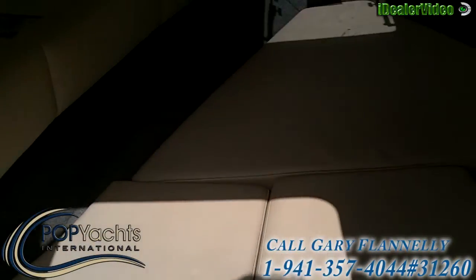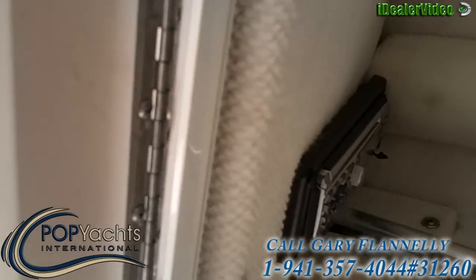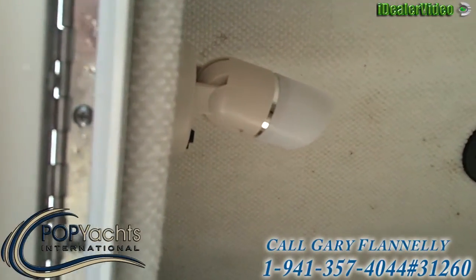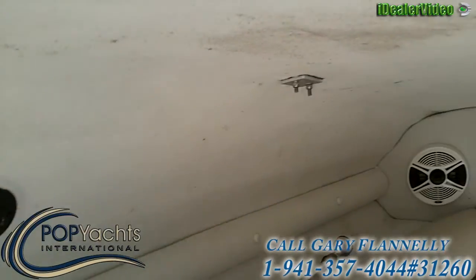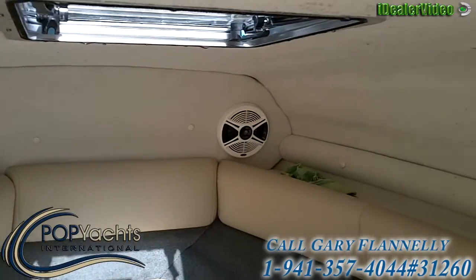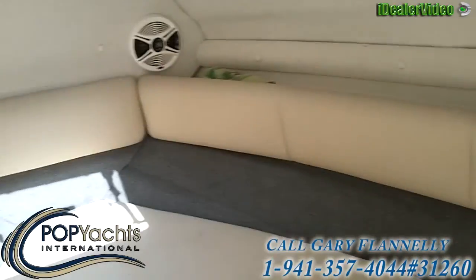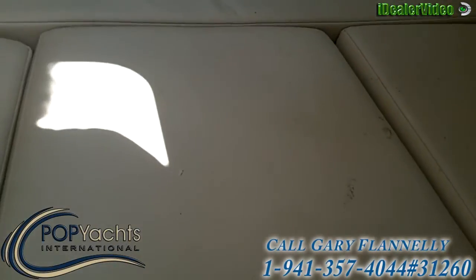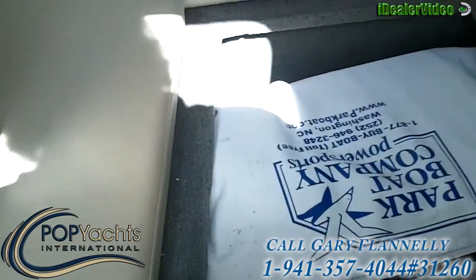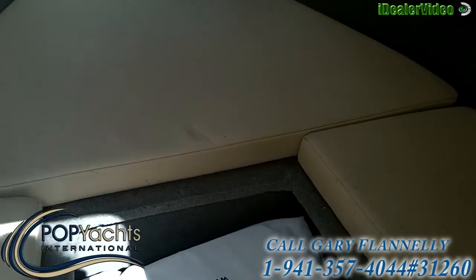Down in the cabin, we've got a very comfortable V-berth. The stereo is mounted over here on the port side. We've got some lighting down here, smoked opening ports, and stereo speakers mounted on the forward bulkhead. There's storage all the way around, and more storage underneath these seats. And if you take this one out, the port-a-potty is under there as well.